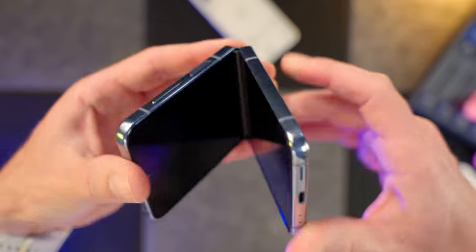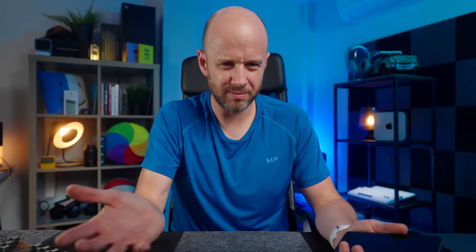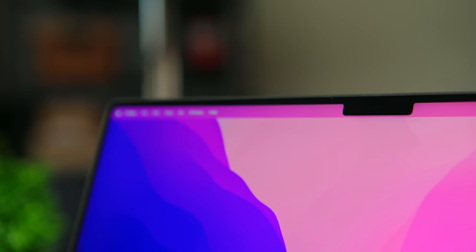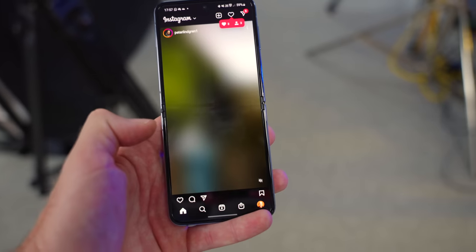Samsung tells us that the Flip 4 can survive 200,000 folds before it starts to fail — roughly 100 folds every day for five years, which sounds okay to me. Some people hate the crease, some are indifferent, and some put up with it while wanting improvements. Me? It doesn't actually bother me. A bit like the notch on Apple's MacBooks, as you start using the phone and get into your tasks — scrolling through social media, checking email, watching content — the crease gradually disappears. It just becomes part of the phone.